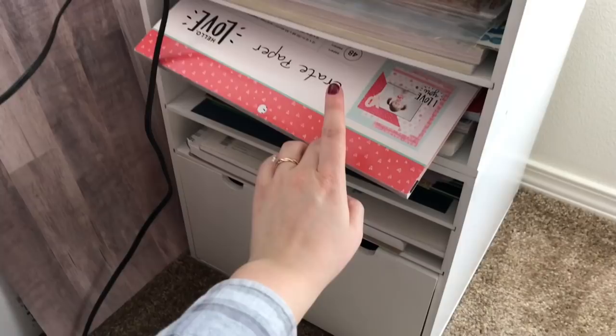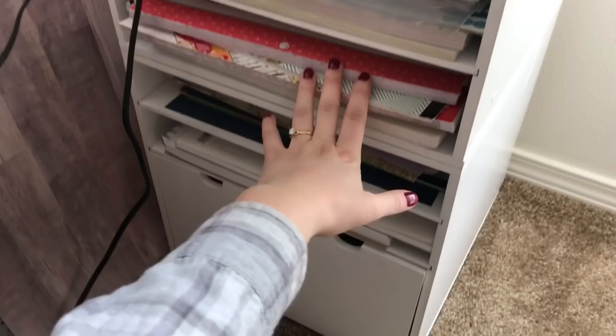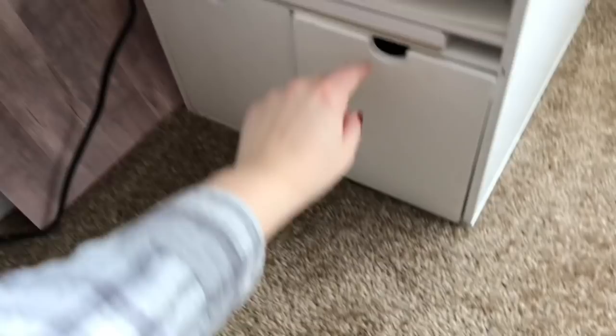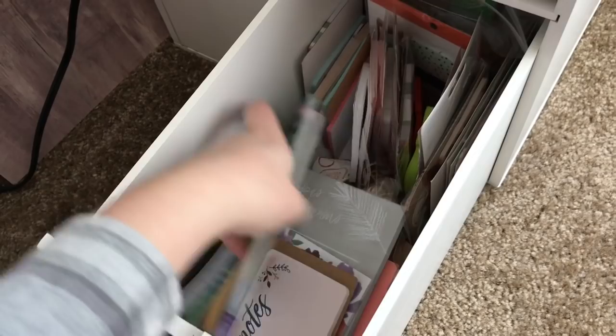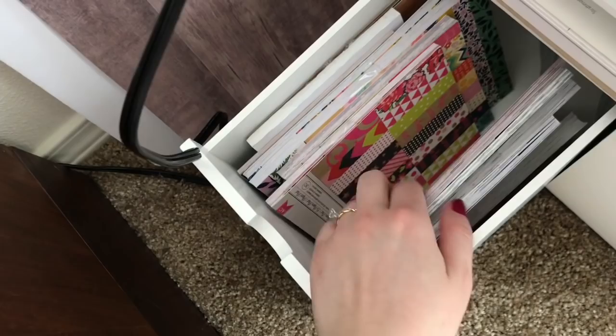Over here I have all my scrapbook papers — stickers and scrapbook paper sets from Michaels. I use these in Bible journaling a lot and include them in all my physical kits in my Etsy shop. Up here I have papers I use to put in between pages as I work. This drawer houses all my sticky notes. And this other drawer has my little pads of paper — my 6x6's or 6x8 perhaps.